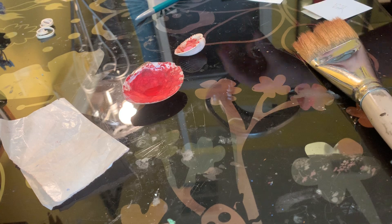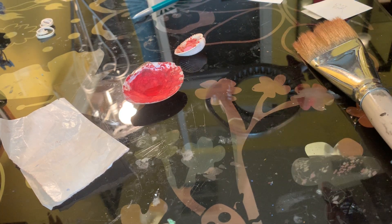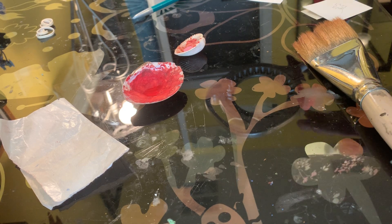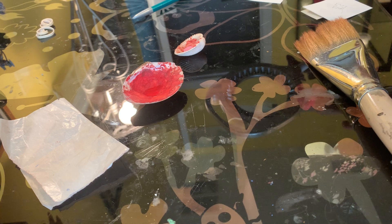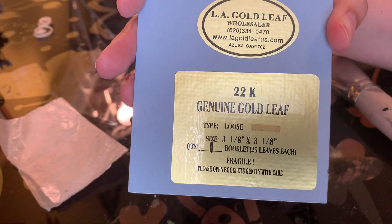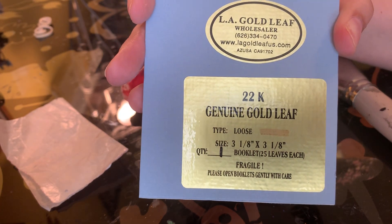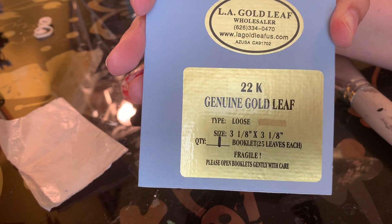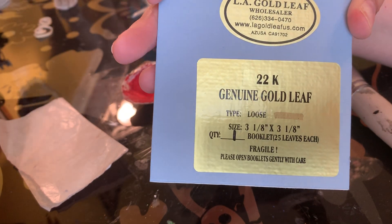Alright, so materials first. You will need gold leaf. A lot of people like to use the faux leaf from the craft store — like Michaels — but your results are not gonna be as good with that, and it's gonna be a lot more irritating to work with. My suggestion, if that is a budget concern, is to chip in with another scribe or two and split a book of leaf. The leaf that I use is 24 karat loose leaf from LA Gold Leaf. They're a wholesaler in California and they are amazing.